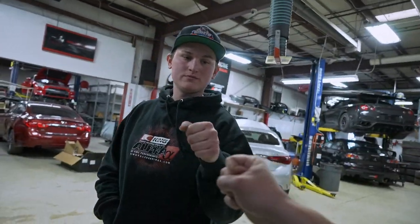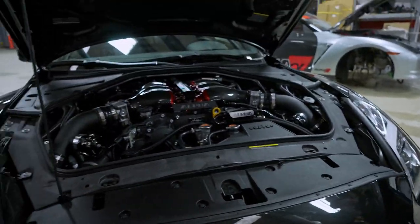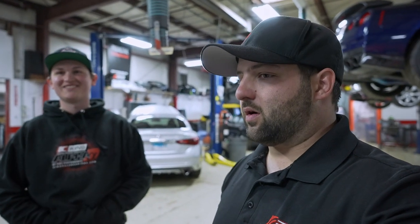Good work on this build, man. Super clean, looks amazing, makes some serious horsepower already. Just to let you guys know, both of these cars we will be debuting — we don't know exactly when or where, but you guys will eventually see both of these cars at a strip sometime on this channel. So stay tuned for that. Subscribe if you haven't.